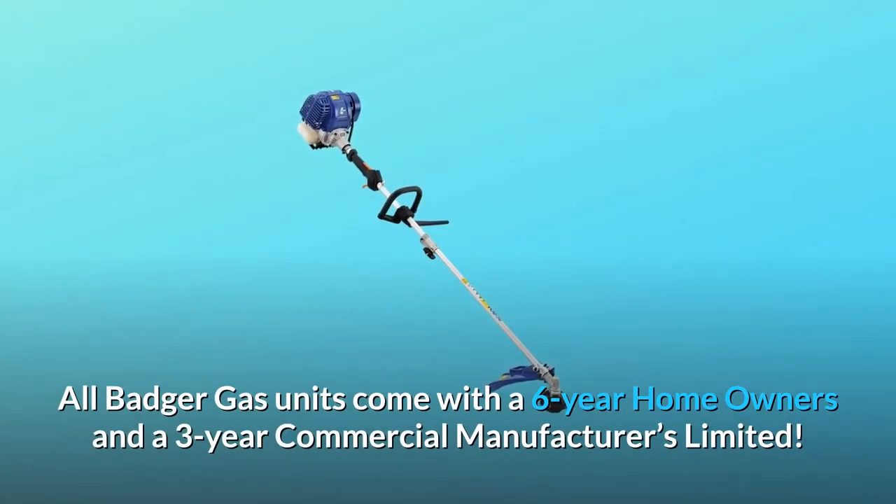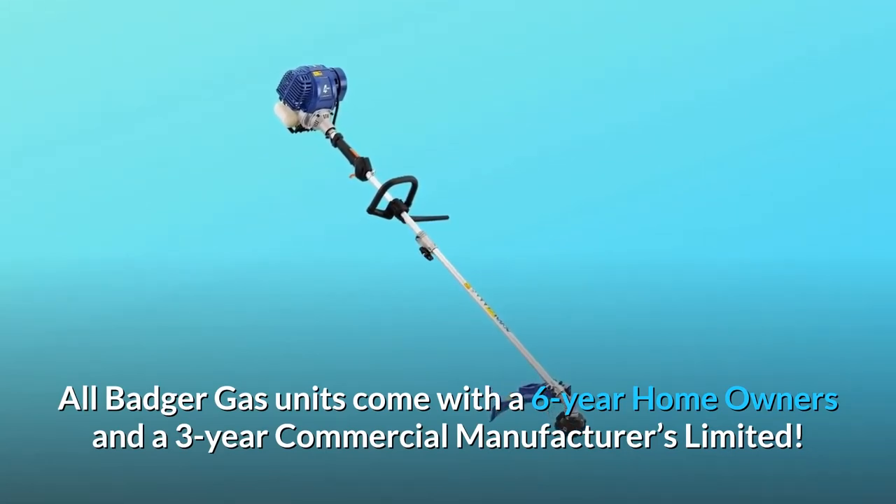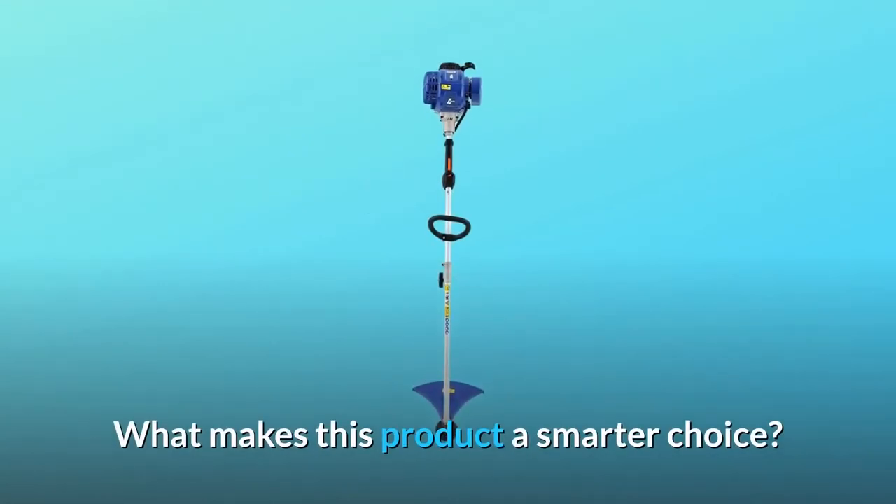All Badger Gas units come with a 6-year Homeowners and a 3-year Commercial Manufacturers Limited Warranty. What makes this product a smarter choice?